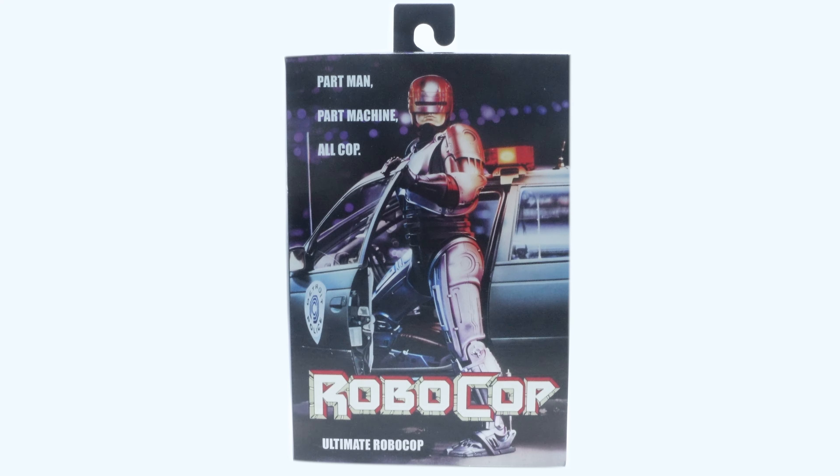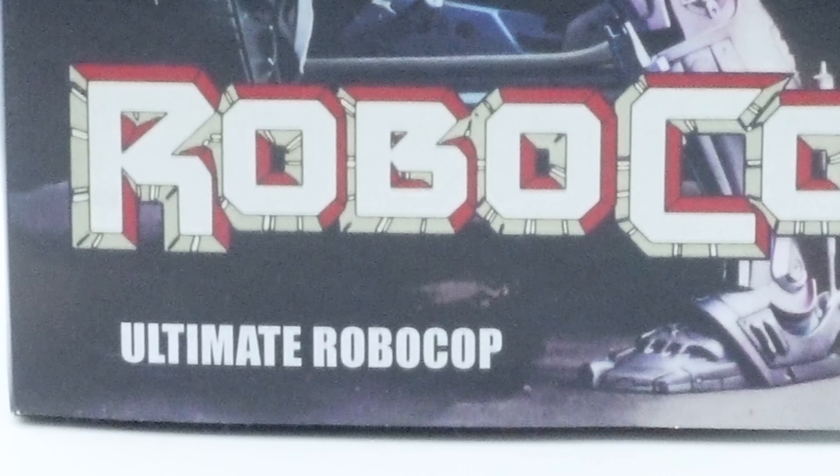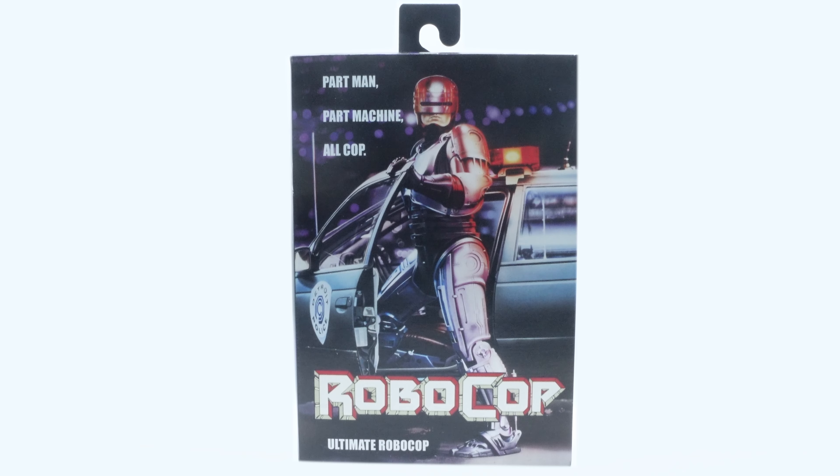Here is the box. We've got this really cool graphic on the front of Robocop getting out of the car. It says 'Part Man, Part Machine, All Cop,' and then at the bottom it says 'Ultimate Robocop.' This picture is very reminiscent of the cover of the VHS, the DVD, and the movie poster when it originally came out.